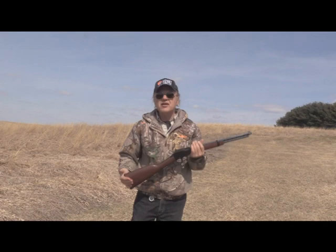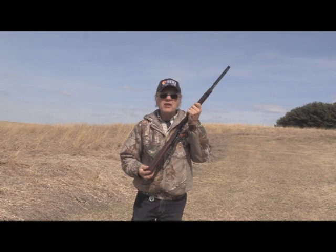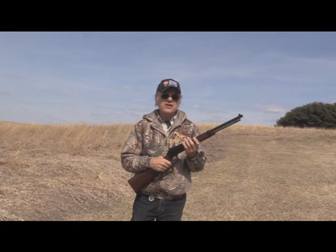So I got a hold of Henry, and their customer service is just second to none — they are just fantastic. They said, let's give you another gun, and that's what they did. We're going to shoot this thing today and see just how it does cycle, and we're going to see how it shoots too.